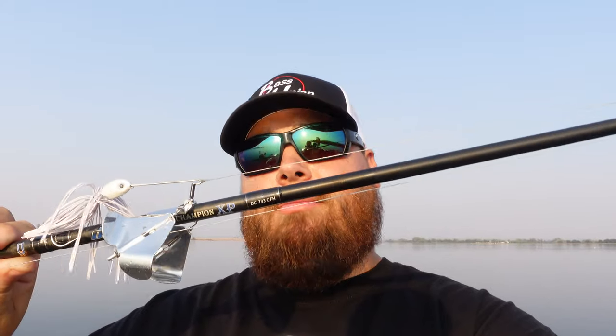The rod I'm throwing it on right now is a Dobbins Champion 733 XP. I'm not sponsored by these guys, but they make really good rods. The 733 — I like that little softer tip. I like it to load deeper into the rod when I hook that fish. A lot of the times when they come up and hit this thing, sometimes they barely have it. So having that softer tip adds a little bit of cushion. A lot of guys like using crankbait rods — that's an idea also.